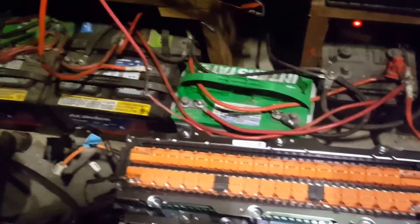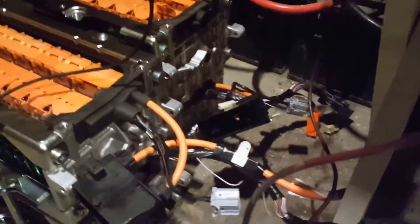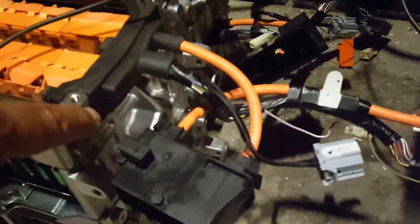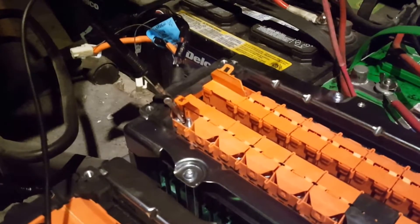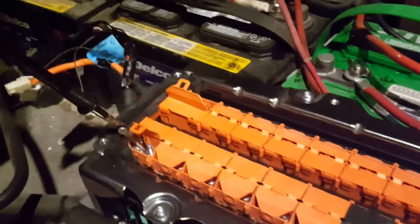Hey boys and girls, I'm pretty excited. I got two banks of hybrid batteries — there's one here and one on the bottom, and one here and one on the bottom. I connected my voltmeter to one end of the bank that I disconnected, and I'm gonna take some readings. So bear with me please.